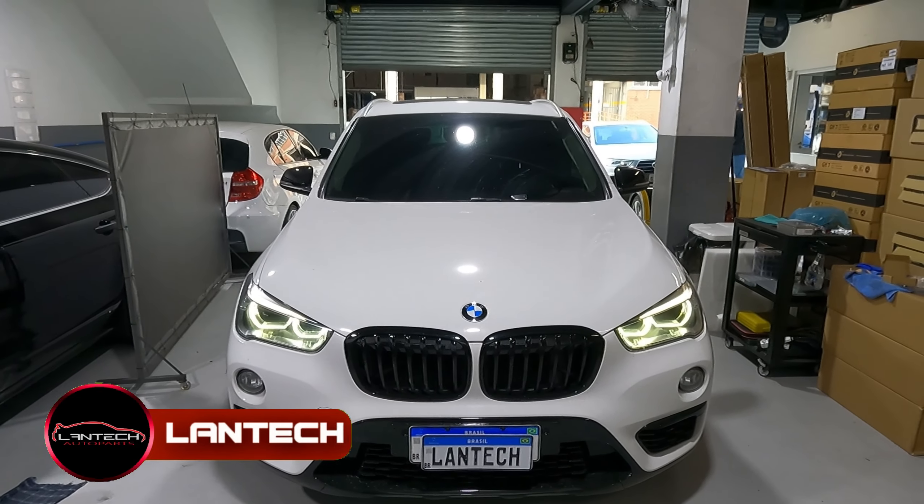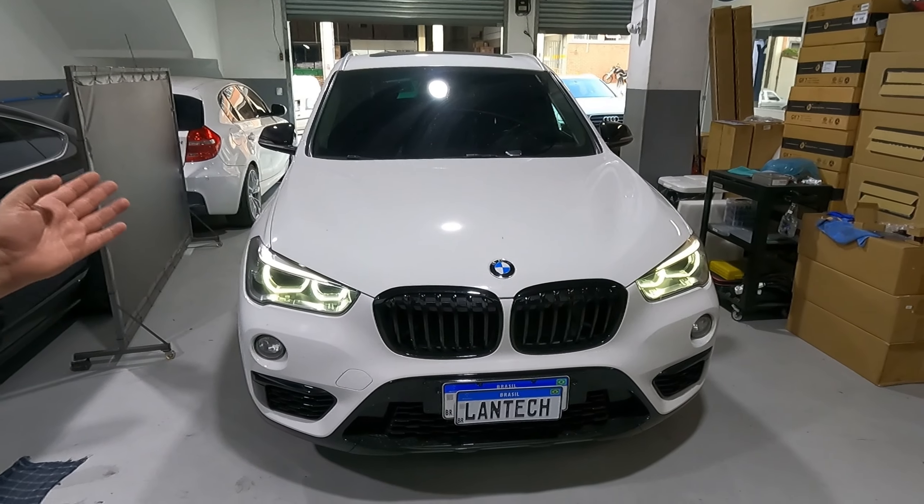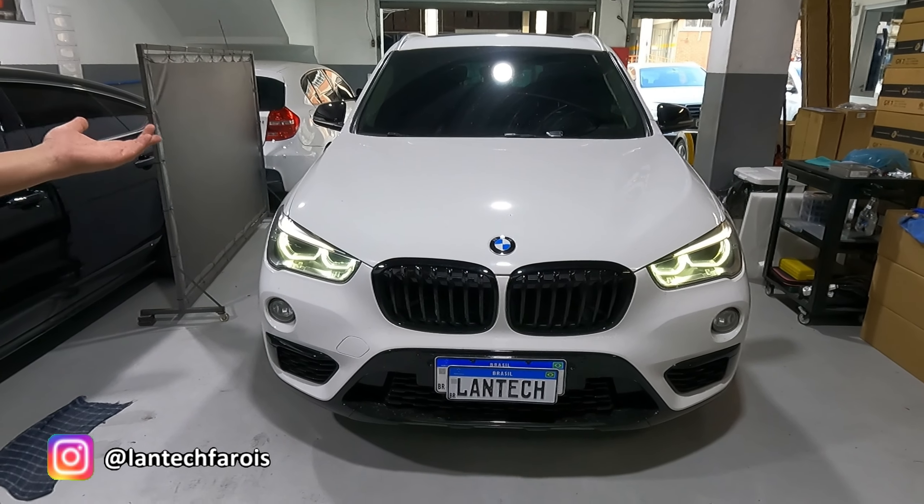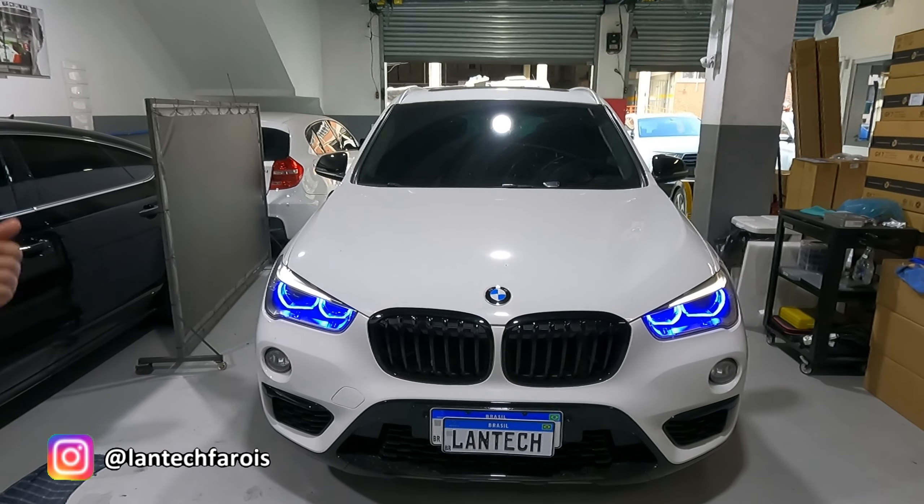Bom, o cliente veio aqui com o Anjos branco, ele queria muito que o Anjos fosse azul. E nós realizamos o desejo dele — agora o Anjos é azul.